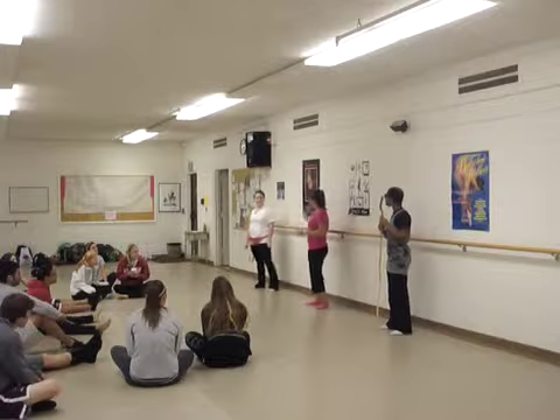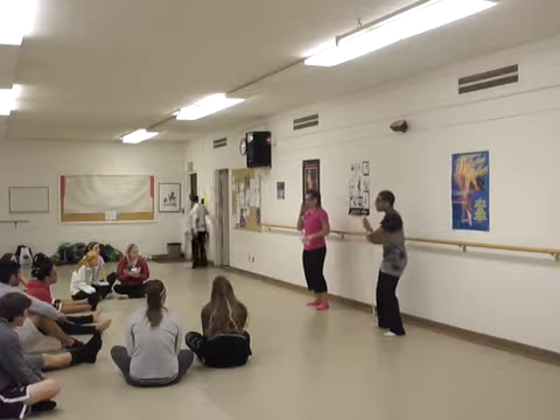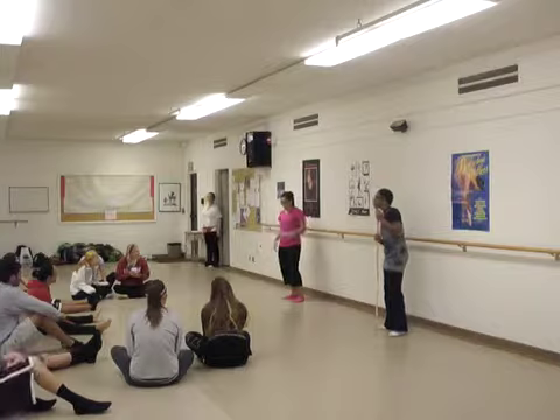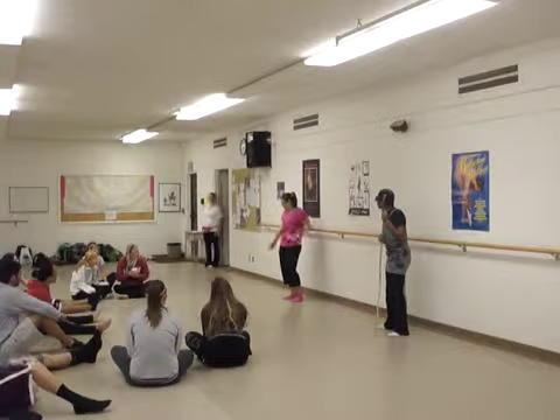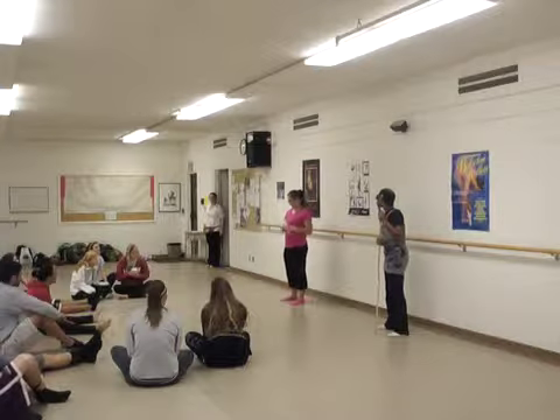Before we can begin class, we must enter the time warp and we're going to warp to 2060. We're going to become senior citizens. Our muscles are going to degenerate, our range of motion is going to decrease, and we're going to become older adults for real.